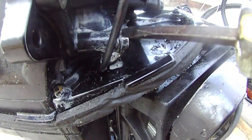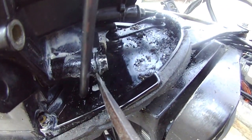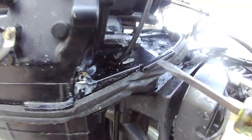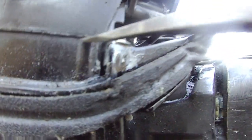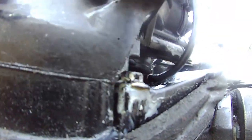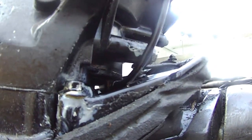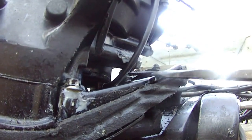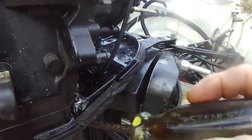I already put PB blaster in here. Hopefully it will do the job overnight. But I probably need to get an engine hoist because I need to be able to lift this powerhead out of this steering plate here.